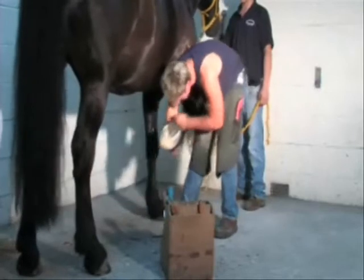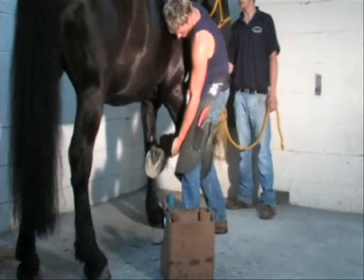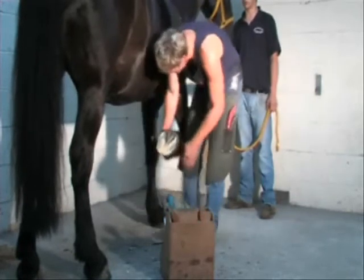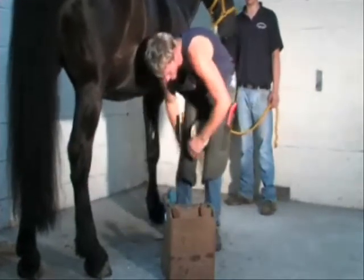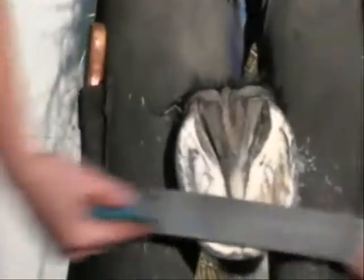Prior to rasping and finishing the trim of the bearing border of the hoof, its orientation with the longitudinal axis of the limb is reassessed. The hoof wall is then rasped flat. Careful attention is paid to ensure that even pressure is applied by both hands over the foot rasp. Care is taken not to reduce the level of the wall below the level of the live sole.